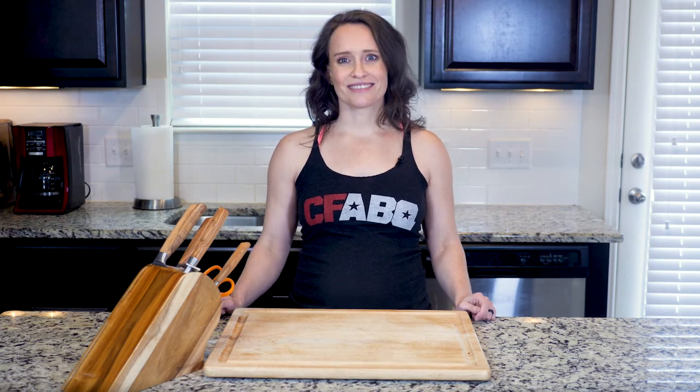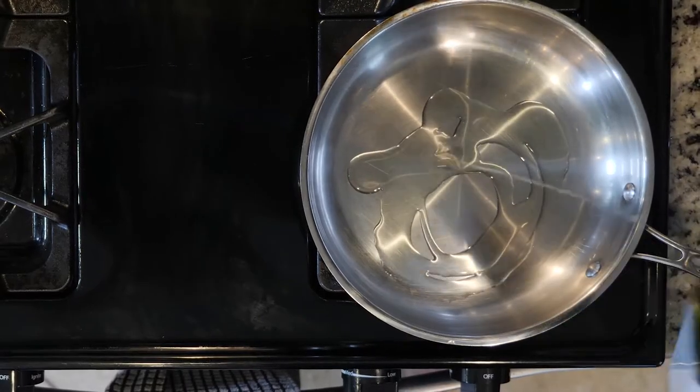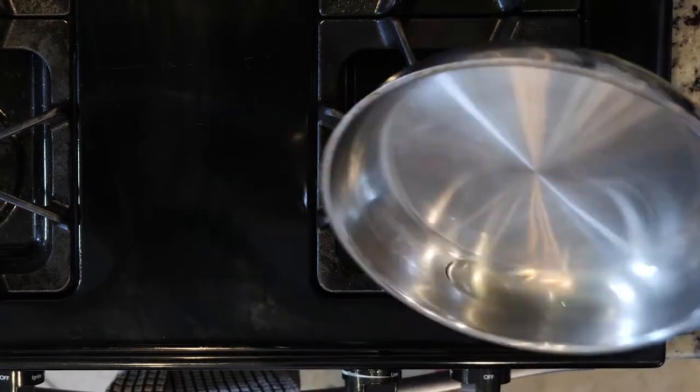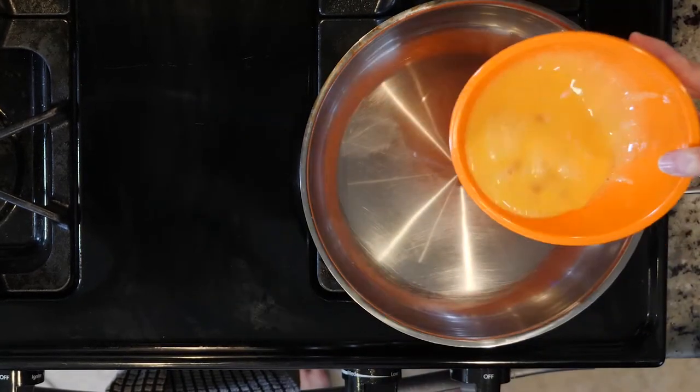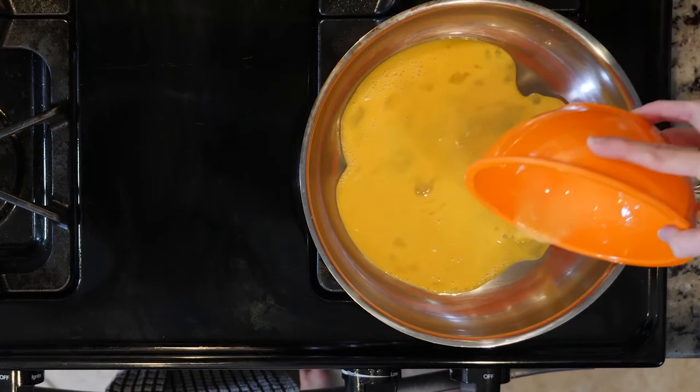Begin by heating some oil over a low flame. Once the fat is hot, roll it around the pan to coat. Then pour your whisked eggs into the pan and cook until firm, about five to ten minutes.